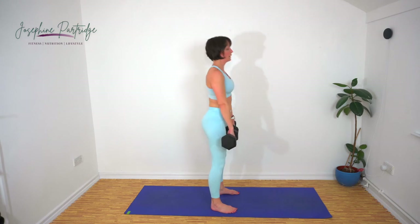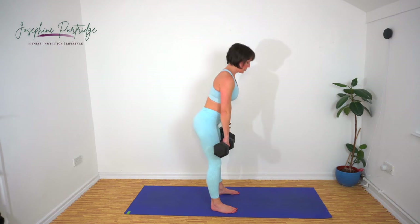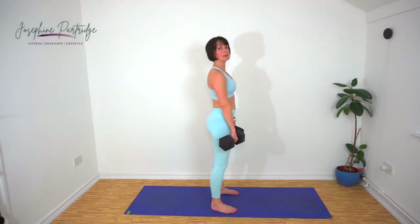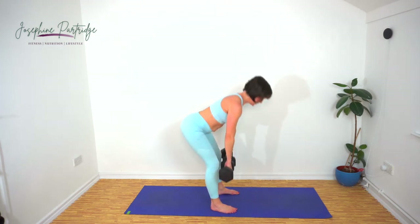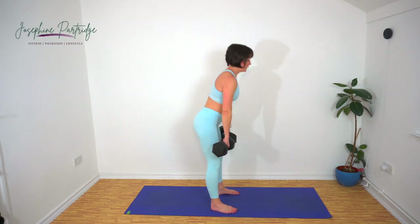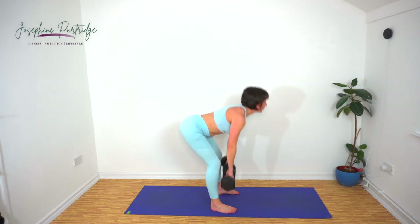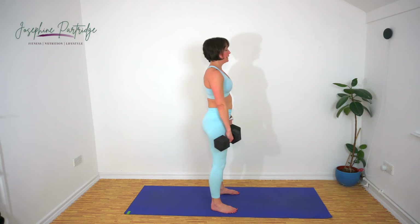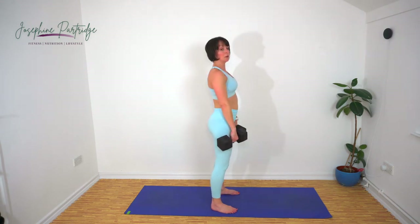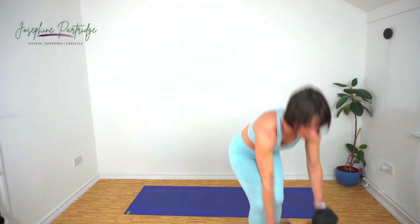Let's do it. Stick your bum out. Three more exercises left of this set and then we're moving on.